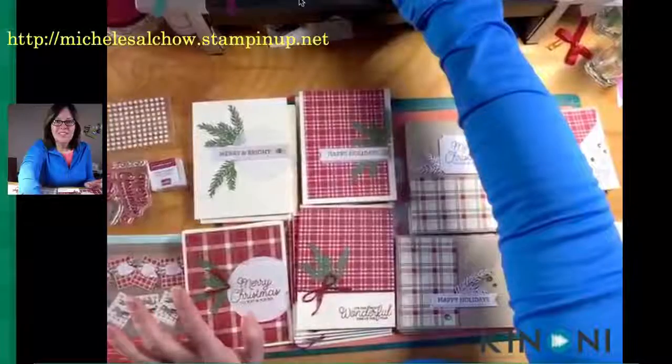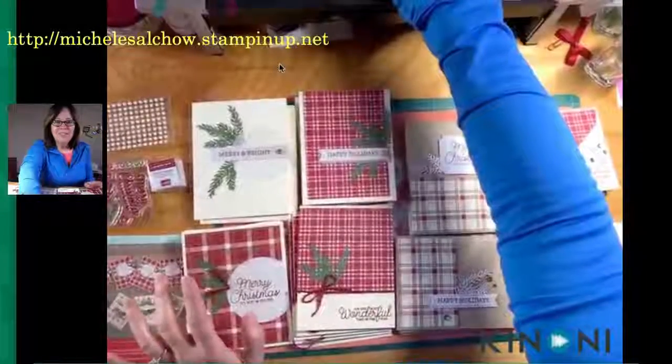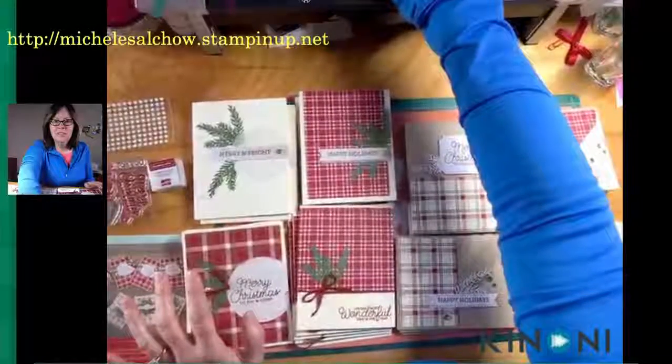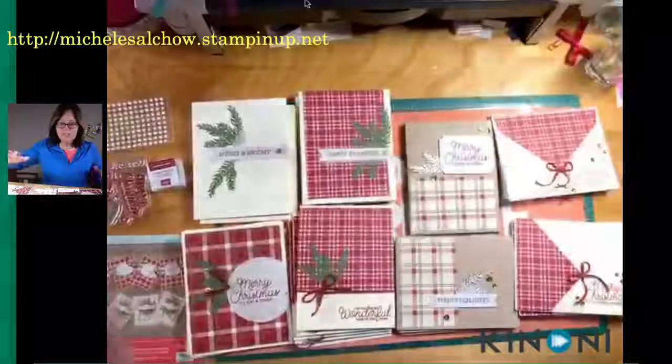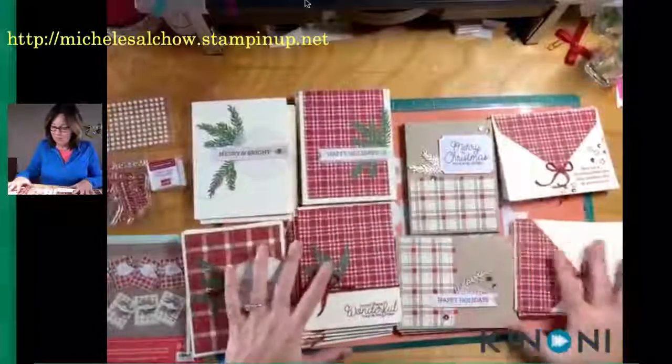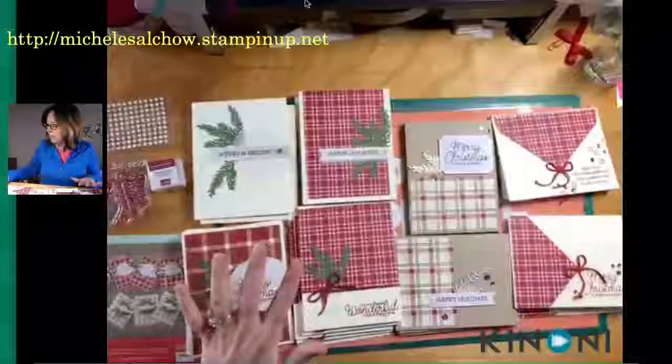Sorry guys. Switch to this. There we go — one single little step. All right, that's better. So now you are looking at 40 cards that I've made. So let me show you what came in the kit.